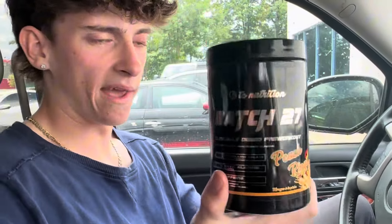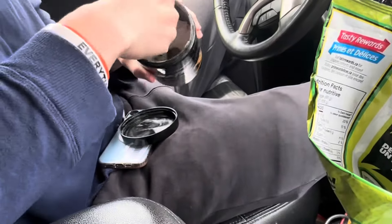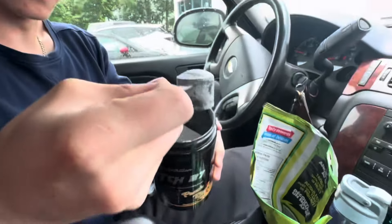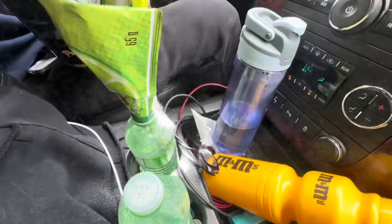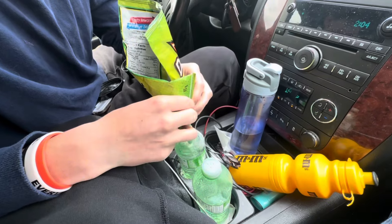Here's my pre-workout — Batch 27. All the Canadians know about this. Give it a little spank. Okay, you're going to get your scoop, you got your scoop here, and then you're going to dip it into your funnel. Oh, funnel malfunction.